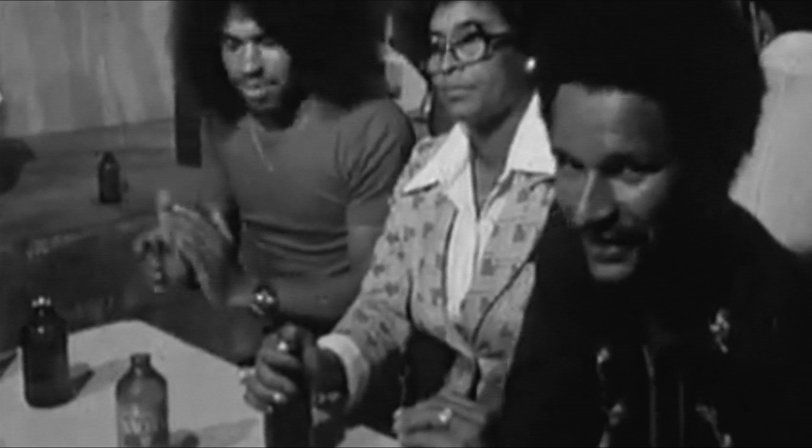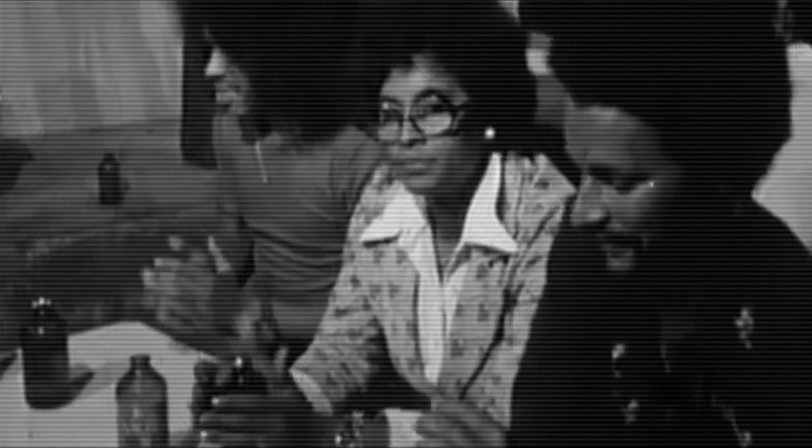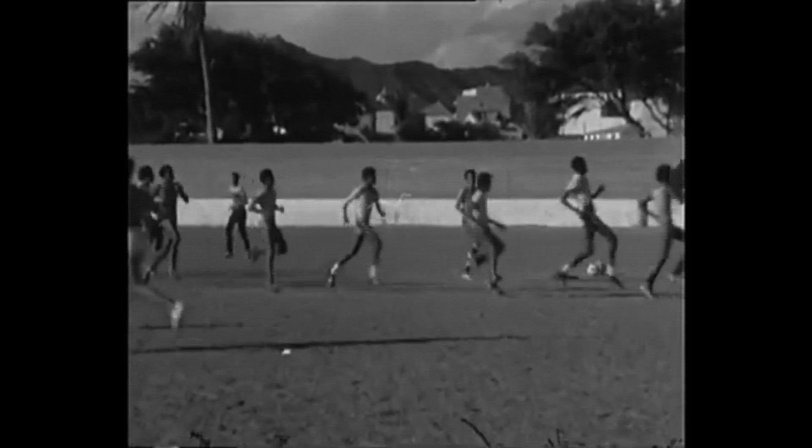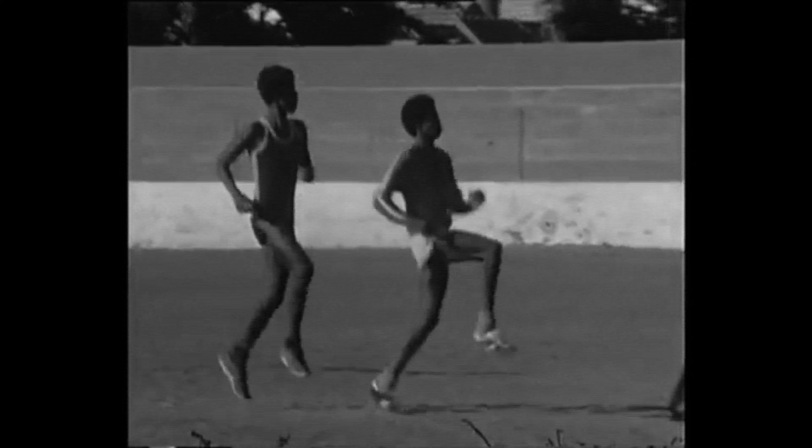My dad's teams were Portugal and Brazil, and so are mine. He passed away in 2003, but I'm sure he would have been very proud to see Cape Verde play for the African Cup for the first time in 2013.